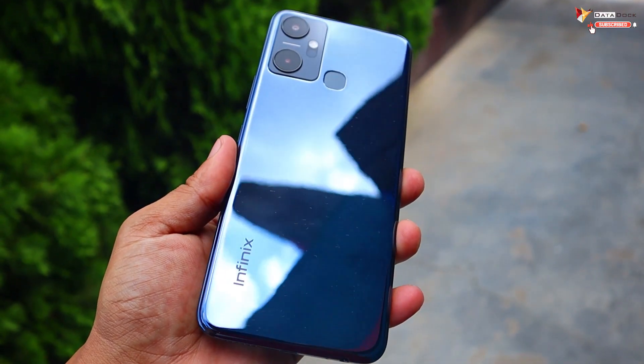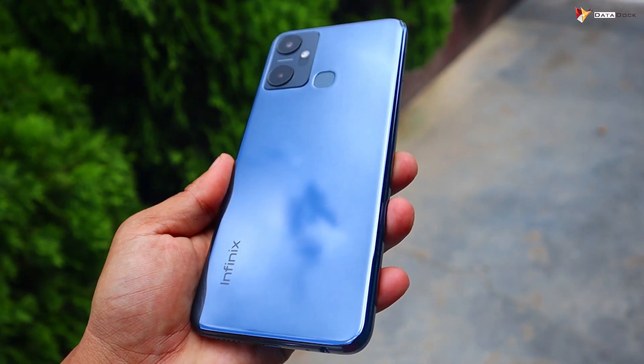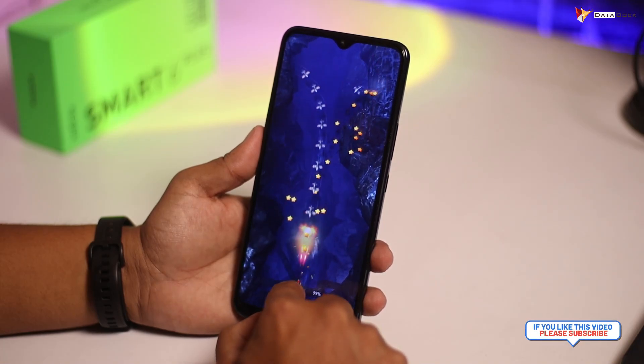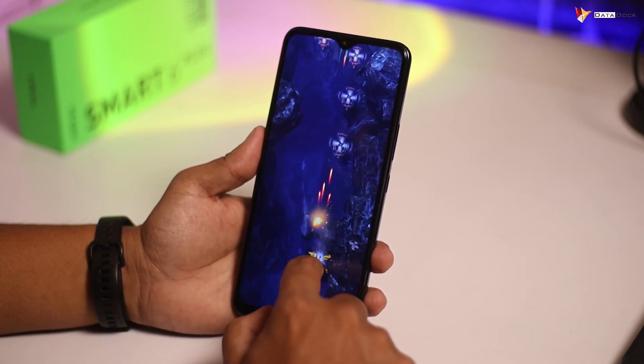After using this phone for more than 48 hours as my primary device, here's my overall experience. The design and build quality are impressive, though the shiny back is both a positive and negative — it looks premium but attracts fingerprints and scratches, so use a screen protector and cover. The display is very good at this price point, general performance is great, battery gives nearly 6 hours of screen-on time, and the processor handles everyday use fine. For entertainment, social media, and online studies with a tight budget around ₹7999, definitely check this out.